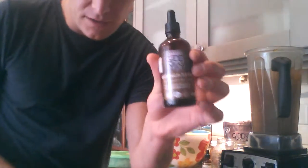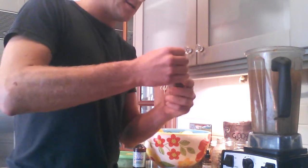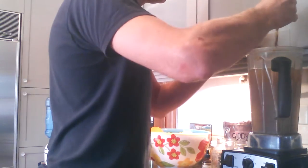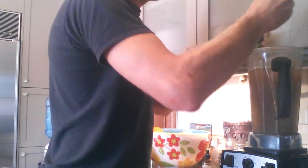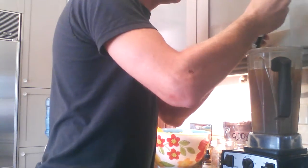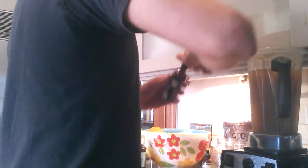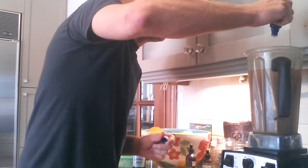Next I'm going to use the Giddy Yoyo chaga extract — this stuff is awesome. It looks like we're running a little bit low on it, but I'm going to put two full droppers in here. It's not filling up fully so it looks like I'm putting more, but it's two full droppers of the chaga extract.